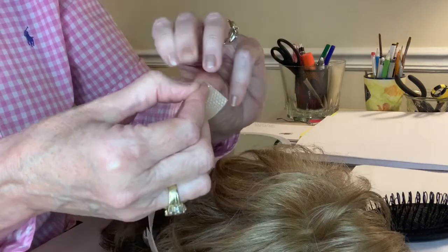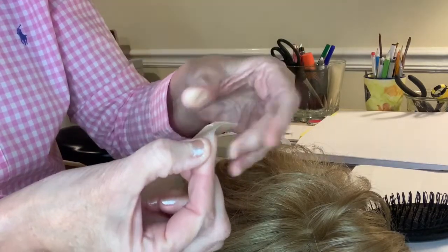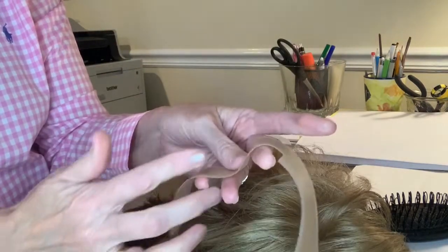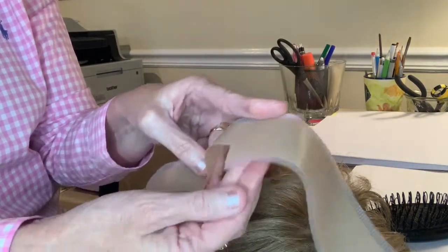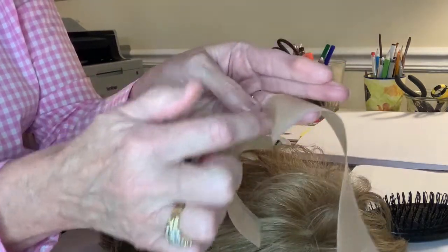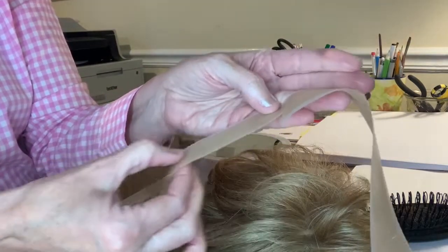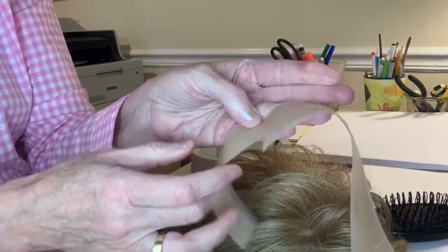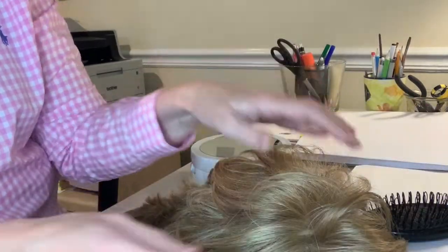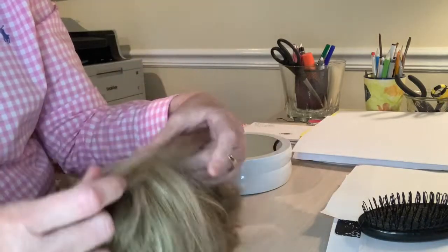With my fingernail I'm just going to pull back that adhesive to show you. When you're trimming the size that you want, you don't have to use the whole width. I'm saving quite a bit by not going all the way across, so I'll get two or three strips from this one, which is nice. The idea is to apply it to the wig front.